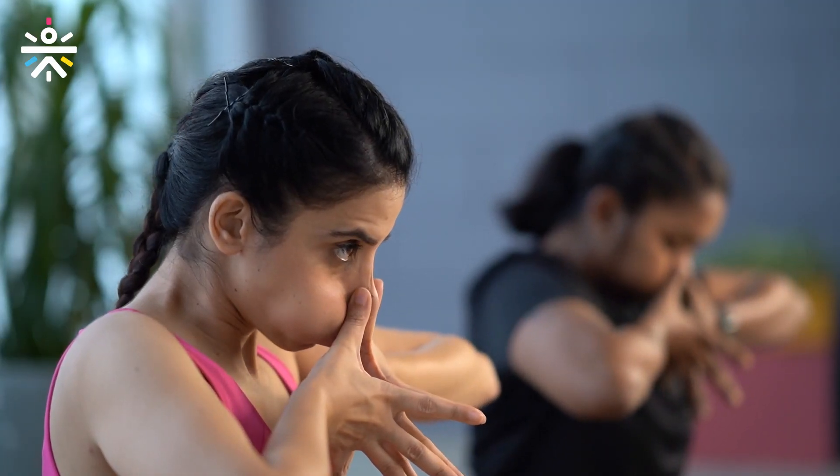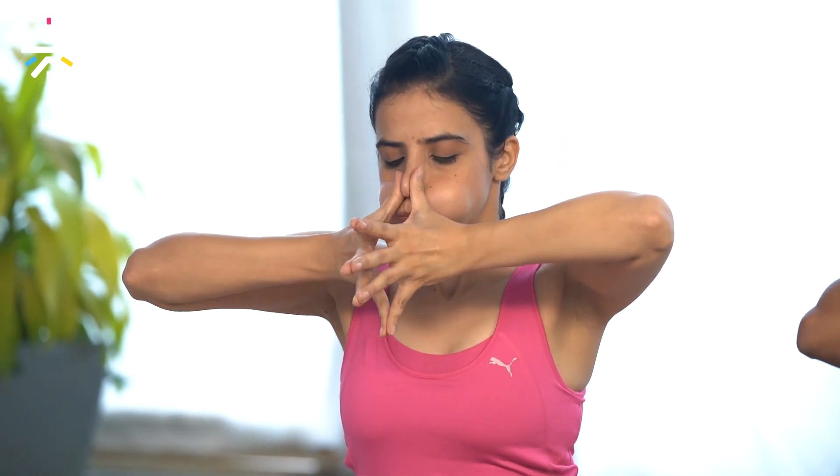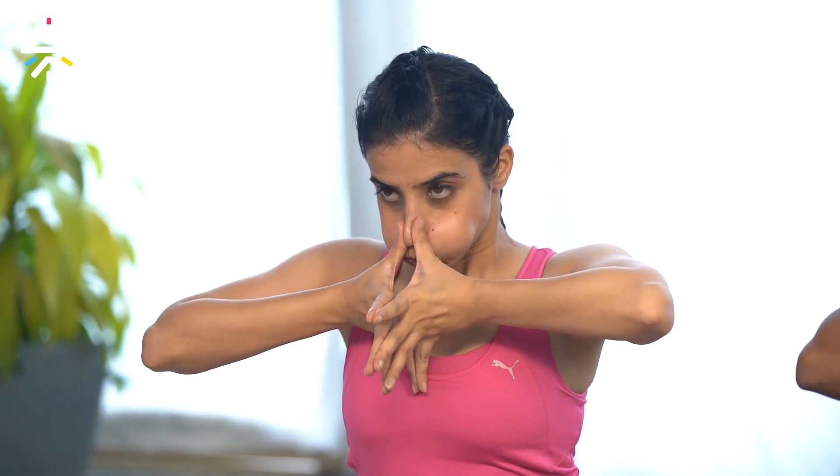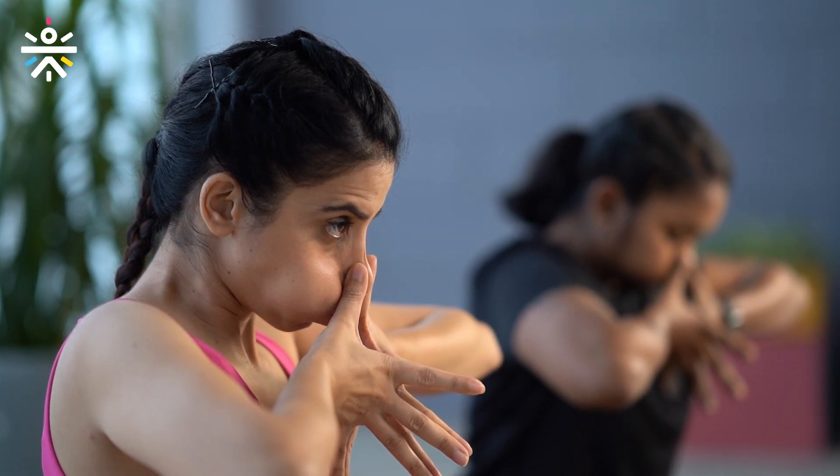Fingertip, deep inhalation — and relax. One more time, deep inhalation — and relax. We can feel a sense of relaxation after this kriya. Amazing kriya.